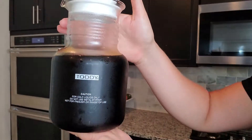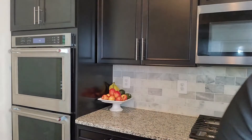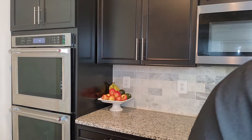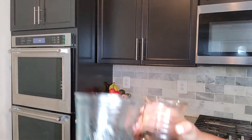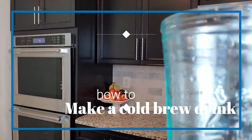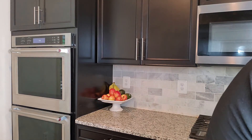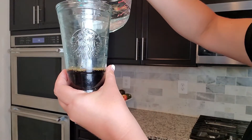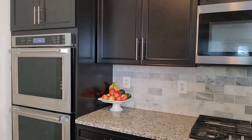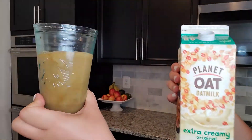So this is the completed cold brew — it makes a lot. I believe my husband already had some from this. Just pull off the top and pour yourself whatever amount you like. I'm going to take my favorite Starbucks cup, but any glass is fine. There's my cold brew amount — I do about a third. Depending on how much you like, you can do half the amount. Then the last part is add in any creamer you like — we like oat milk. Pour in whatever you want, and there's your cold brew.